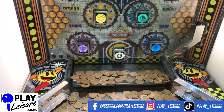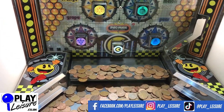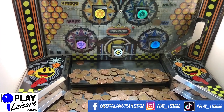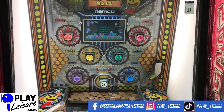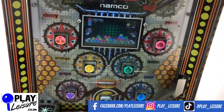We do also get these in the 10p version as well, so if you're looking for the 10p version, get in contact. There we go — I've got the Pac-Man there. That's going to give me a bit of a bonus in a minute. I'm going to play on.